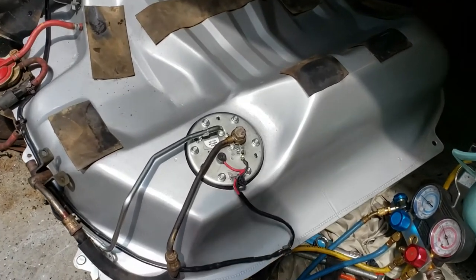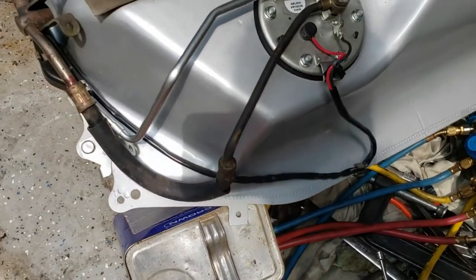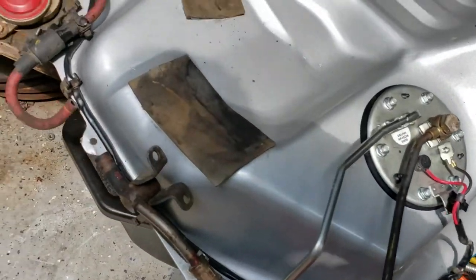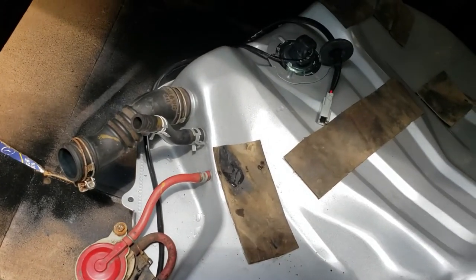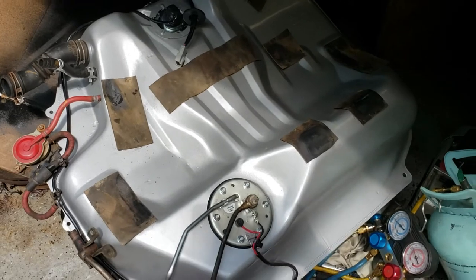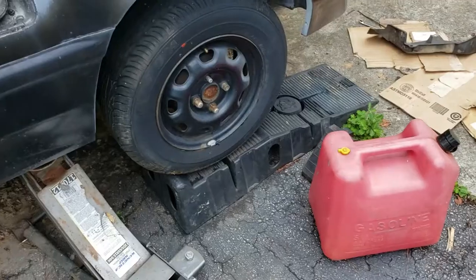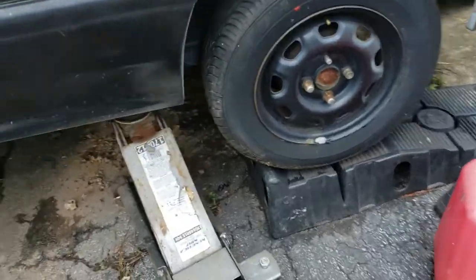It started raining so we had to take a break, but we got everything back on. The hose was transferred over onto the new fuel pump hanger, the evap system was cleaned up, hoses cleaned up, and new clamps installed. The tank is in — it looks beautiful under there, sitting nice and pretty.